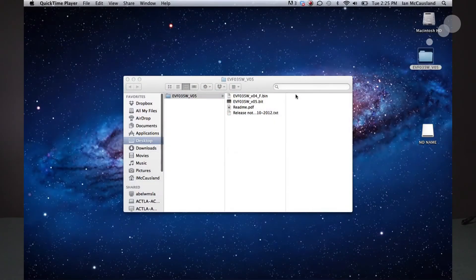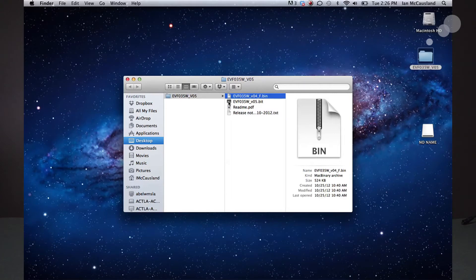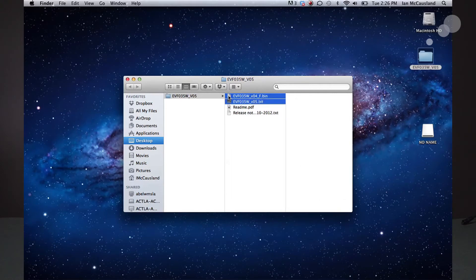I'm going to put my USB key into my laptop. Here we can see I have downloaded the folder from Alphatron, and you'll notice there are two files: one is a .bin and one is a .bit. These two must go onto the USB key in order for the update to take place. I'm going to select both of those, drag them over to my USB key, and now we're ready to put that into the Alphatron.